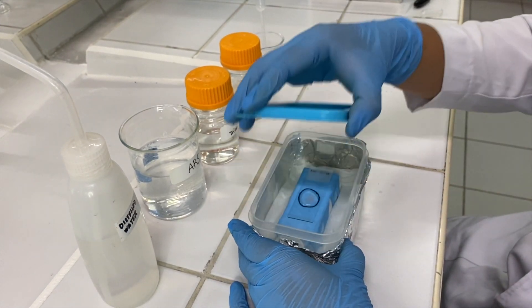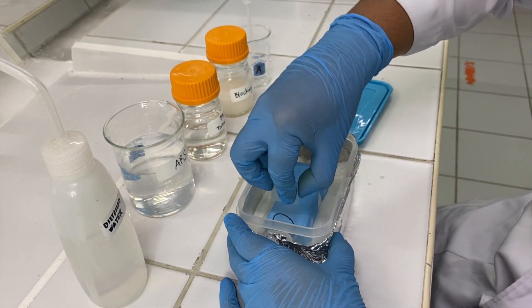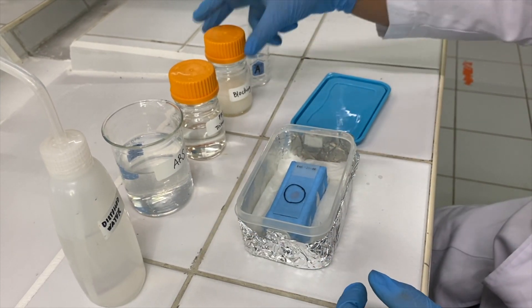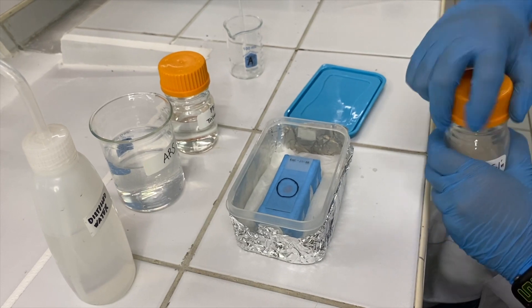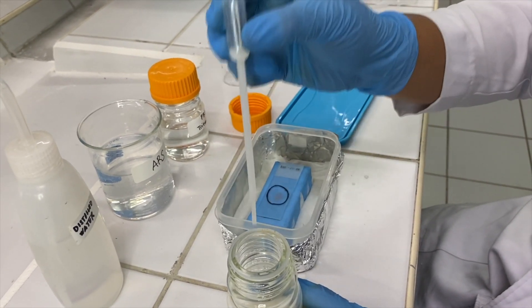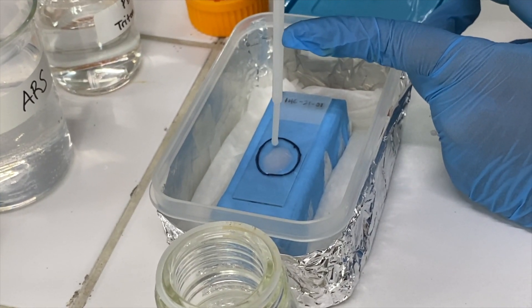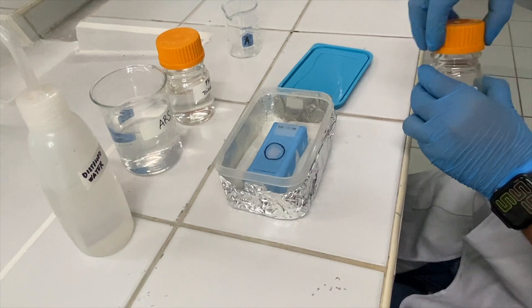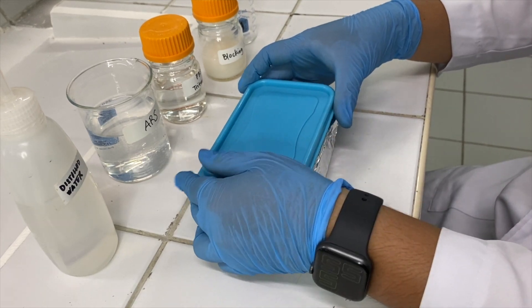Then remove the PBS and apply the blocking solution. Always ensure that the entire tissue is covered. Incubate the tissue with the blocking solution inside the chamber for 30 minutes at room temperature.